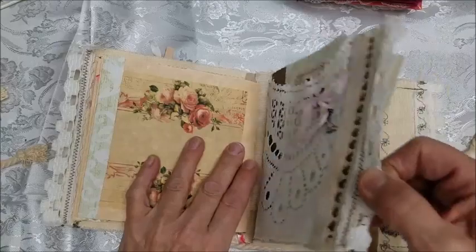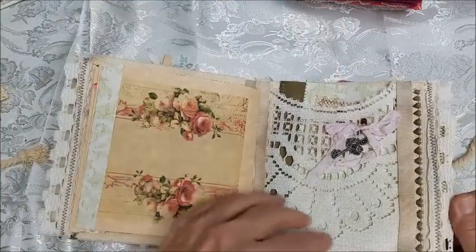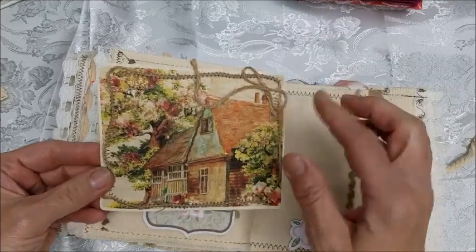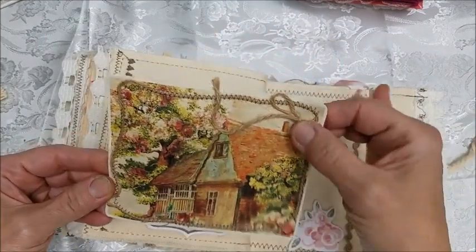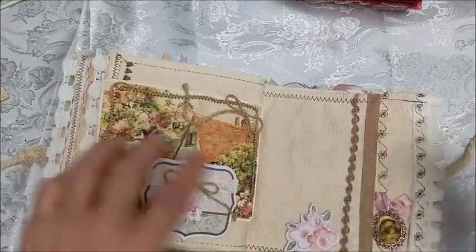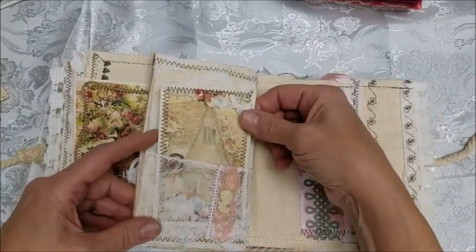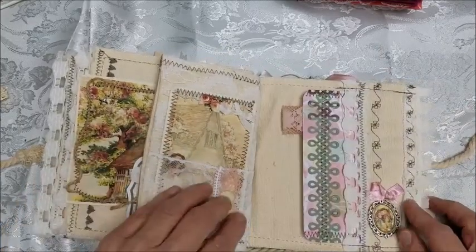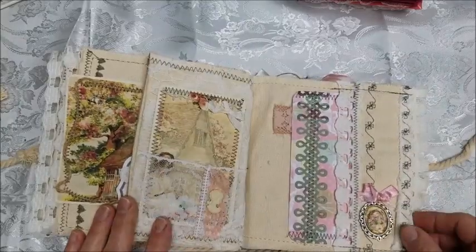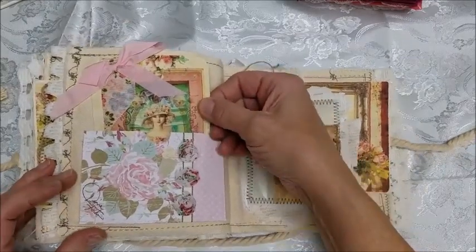Here's the rest of the fabric journal. Tuck spot here, tuck spot here. I just stitched in some jute all the way around the edge, which I thought was a great effect. A little bit of braid, another lace tuck spot, a cute little medallion, and another tuck spot.